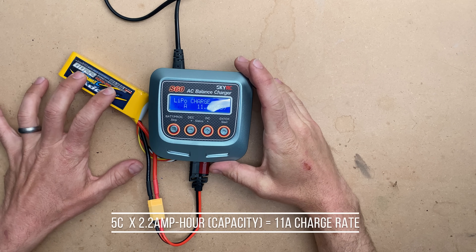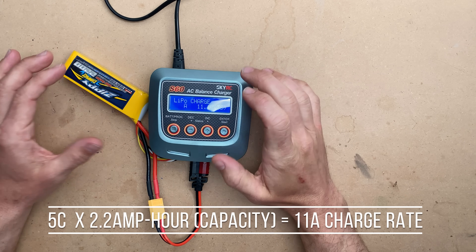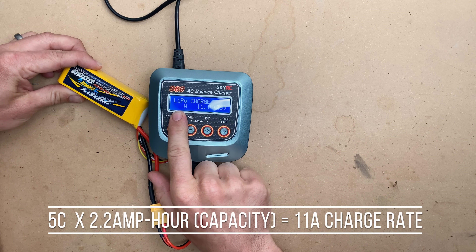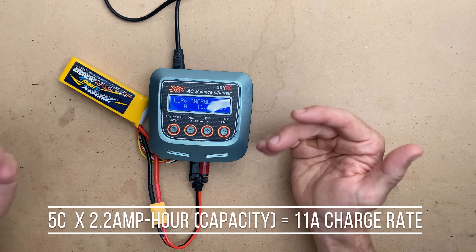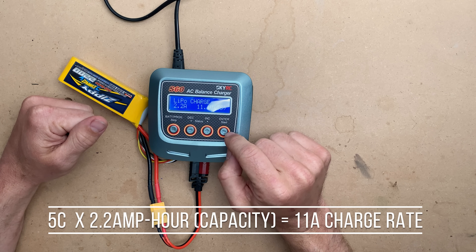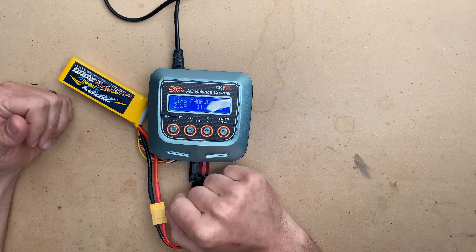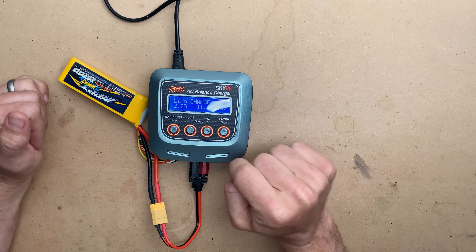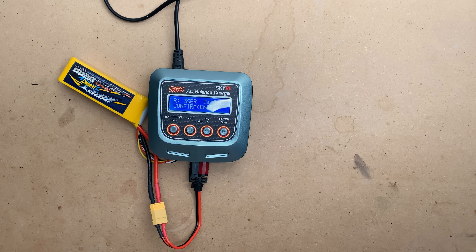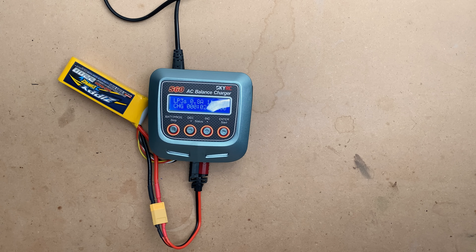This pack is also capable of up to a 5C charge — some packs can do even faster. A 5C charge on this one would be 11 amps — that's 2.2 times 5. But we're going to go nice and low and slow. We'll hit start, it'll give us one more opportunity to change the cell count, and then after that we hold start and it checks that everything matches before letting us begin charging.